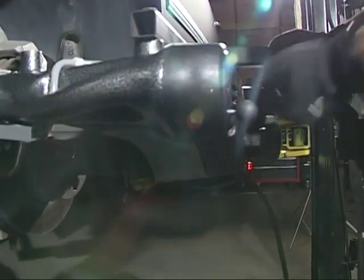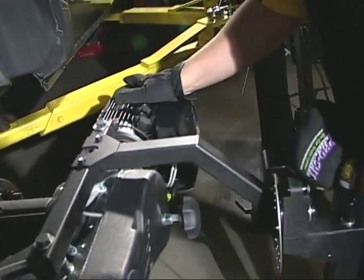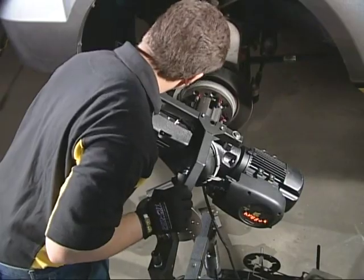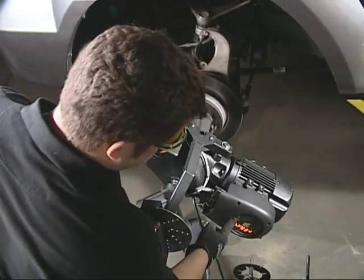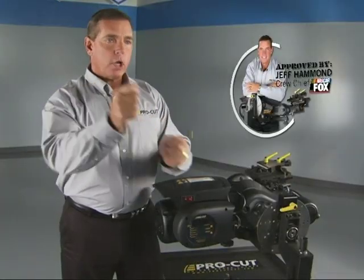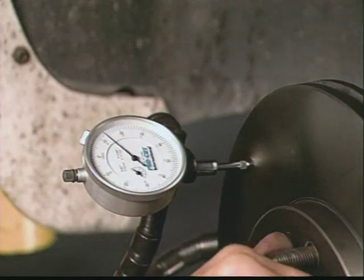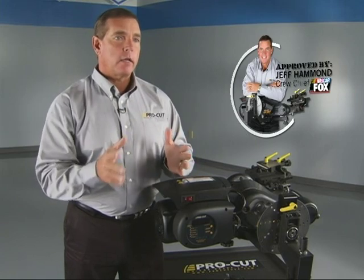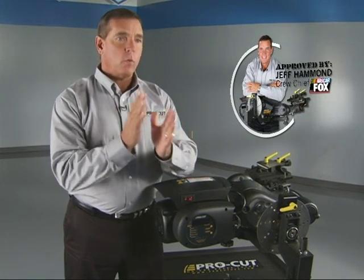No matter whether you're a technician at a large dealership, or you've got a small operation with only a couple of people, or it's pretty much your own hands-on organization, it makes it easier for you and saves you time. I love the fact that it is literally matching the hub and the rotor together — but without taking that assembly off. You can take a brake rotor off, turn it one stud, put it back on, and get a different reading. One thousandth of an inch — you turn it — and all of a sudden you've got four or six thousandths. That's the kind of runout and problem you're trying to address, and you can fix it with this ProCut machine because it matches the hub with the rotor perfectly.